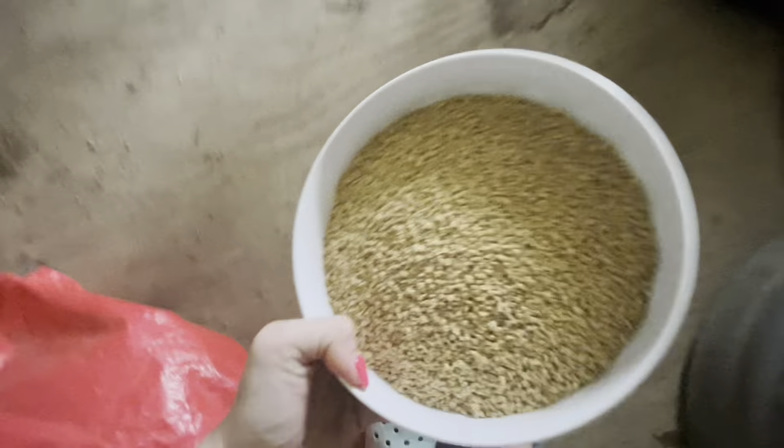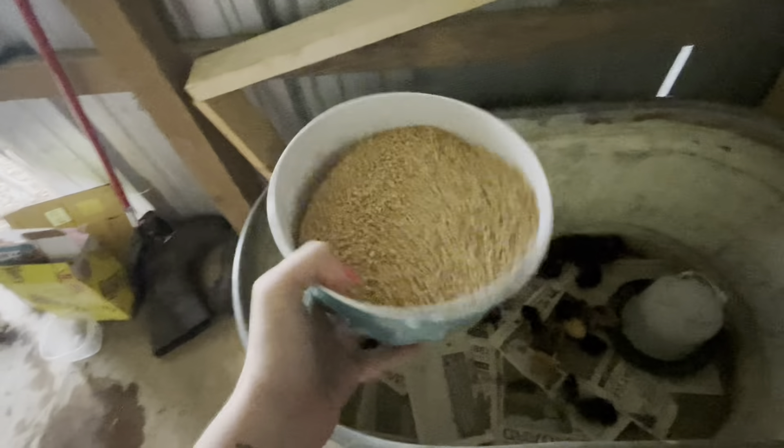Kim said they need at least this much scratch in a day — she said just pour it in here with them. Trying not to spill on you, chickies. Oh, y'all are already eating it? Good job. I think this is a lot of food to put in here at one time, so I think I might do half — just half in the morning and half at night. That was half. That's a lot of food.